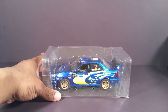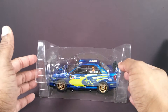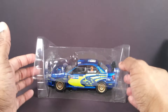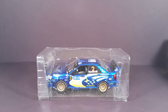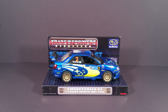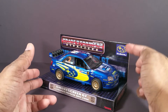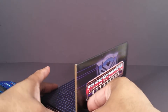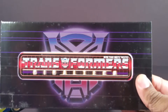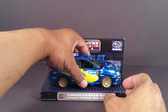I'm gonna just slide them out. Now this is the type of bubble that all the Binaltech figures came in. Binaltech were more resealable than Alternators could ever dream of being. Let me get that fully out of there to give you a more detailed look. Here he is fully out of packaging. As you can see, each Binaltech figure came with a display stand with the car markings and the character's name right here. It was very, very premium. Alternators didn't get this.